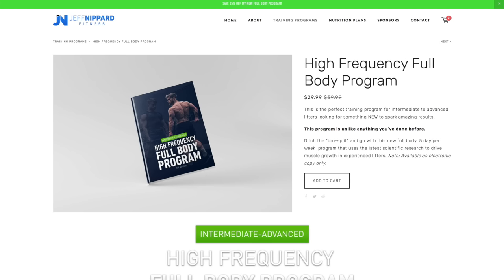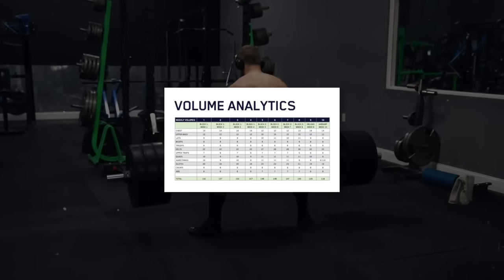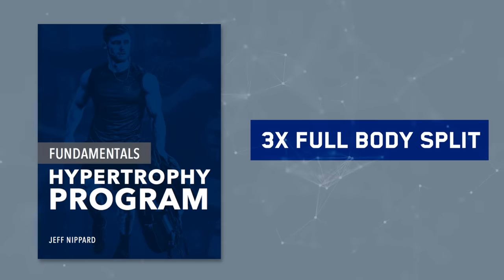It'll probably be another four or five weeks before I get all the workouts up here on the channel. This program is designed for intermediate to advanced level lifters — if you only have a year or two of training experience, I recommend running my fundamentals program first, which uses a full body split but only has you in the gym three days per week instead of five. Don't forget to subscribe so you don't miss the rest of the series, leave a thumbs up if you enjoyed the video, and I'll see you in the next one.